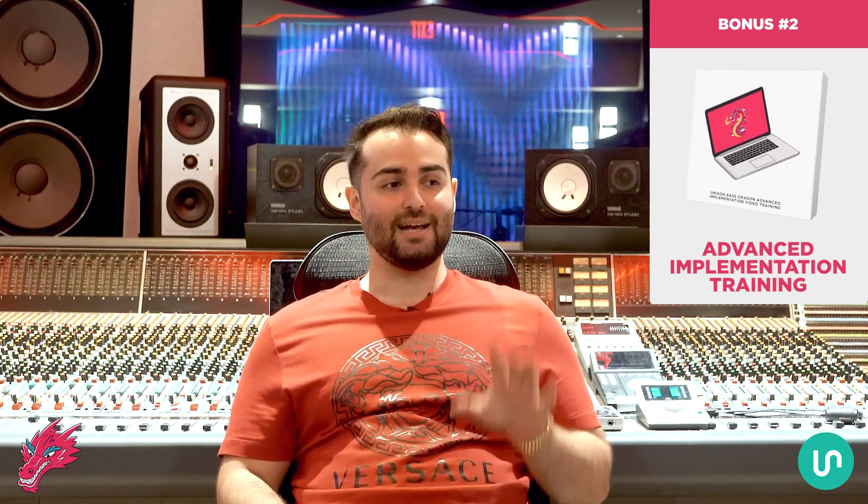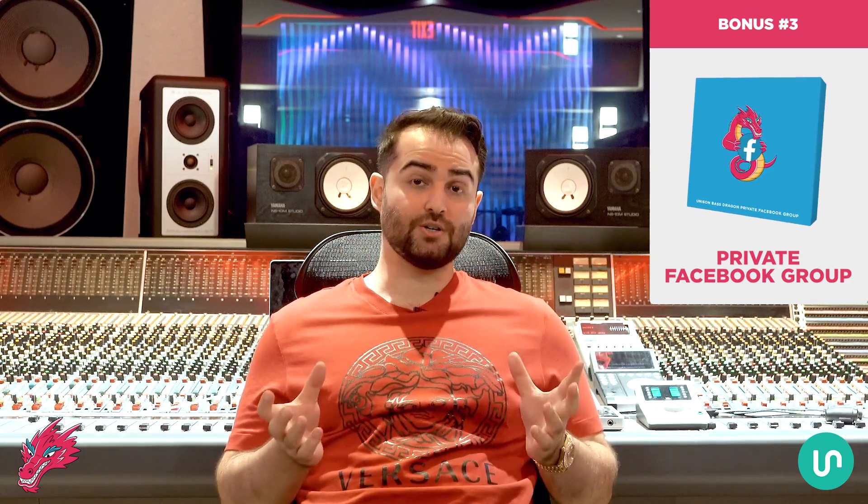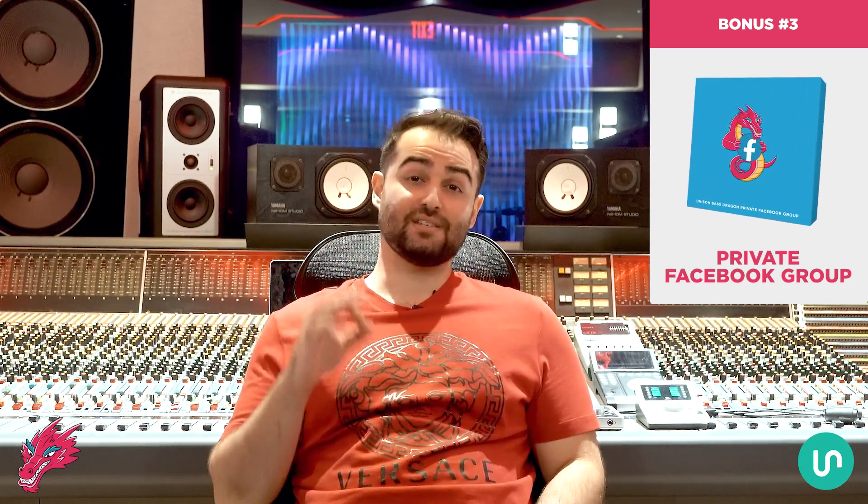Bonus number two is the Unison Bass Dragon Advanced Implementation Training. What we went through in the demo was just scratching the surface — there are many more advanced features and cool ways to use it. In this full advanced implementation training I'll walk you through every single thing you can do and how to use the advanced features to take your results to another level. This is a $147 value. Bonus number three is the Unison Bass Dragon private Facebook group, where you can network with like-minded producers, get feedback on your tracks, share ways you're using Bass Dragon, and feel supported on your journey — a $97 value.